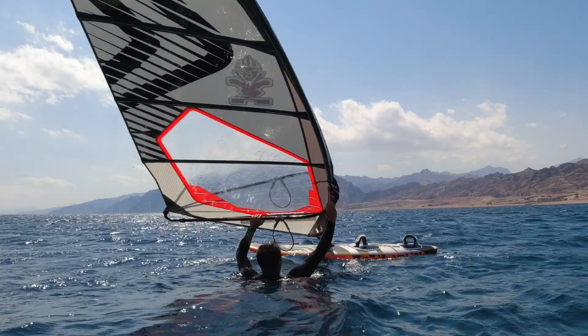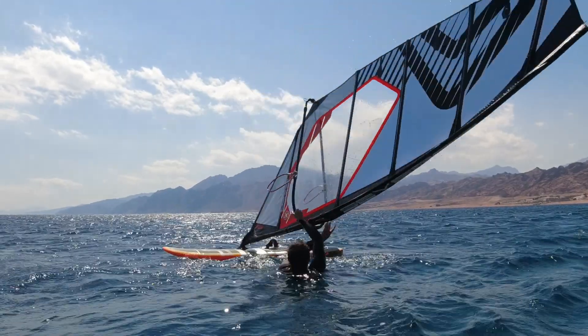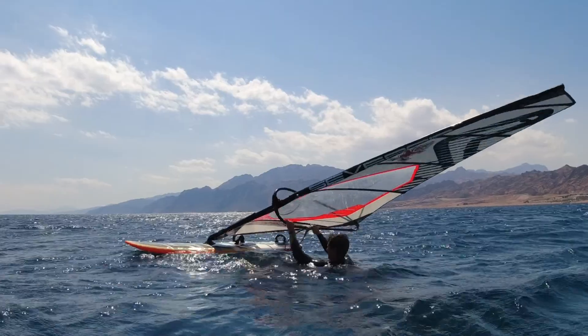Once the mast base is positioned on the other side of your body, let go with the back hand and allow the sail to flip. Swap your hands to the new side and try to keep the sail flying just above your head, and you're now ready for the normal water start.